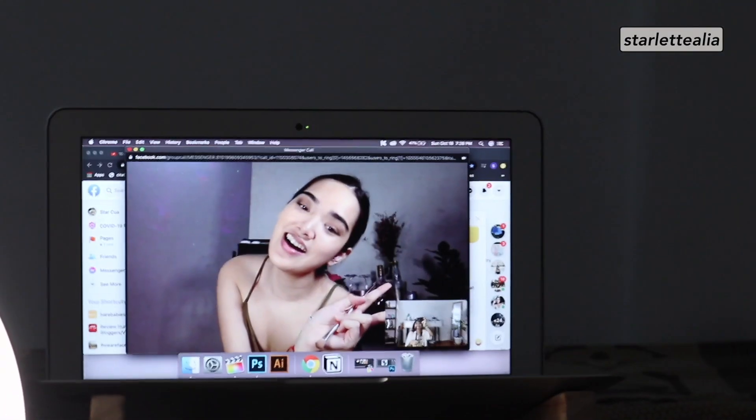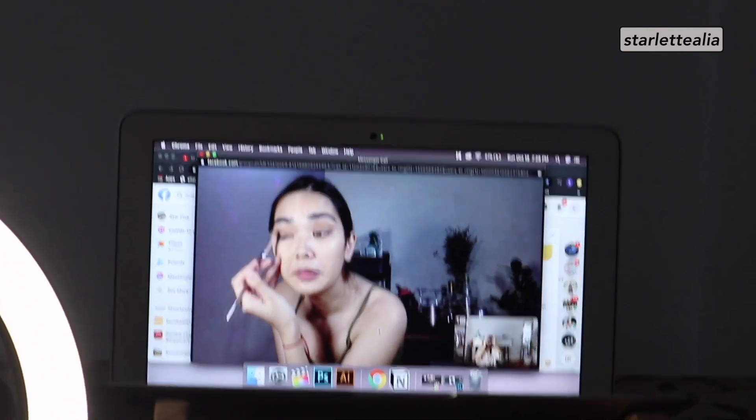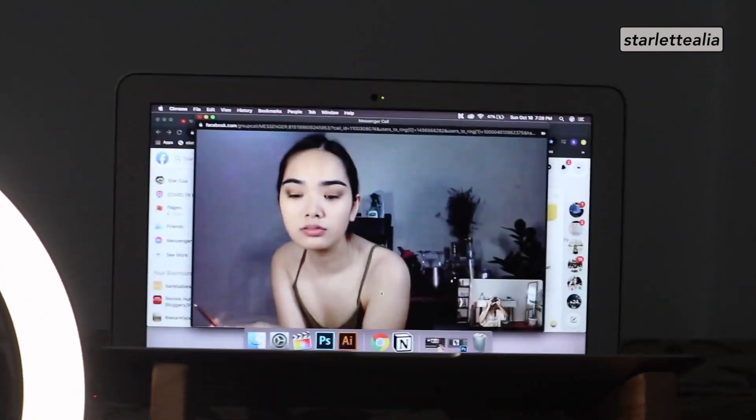We have a guest again today — the beautiful, amazing best friend. JD, everyone!